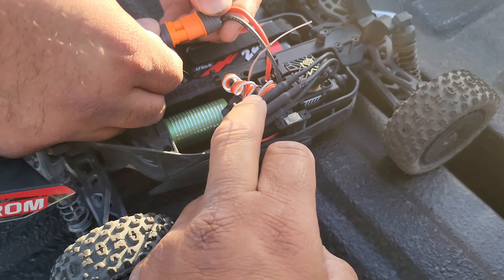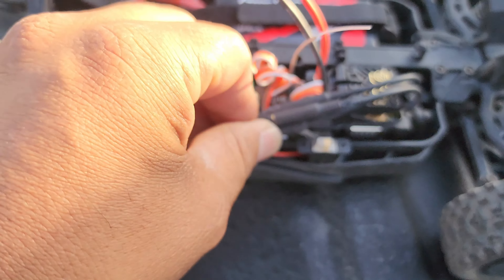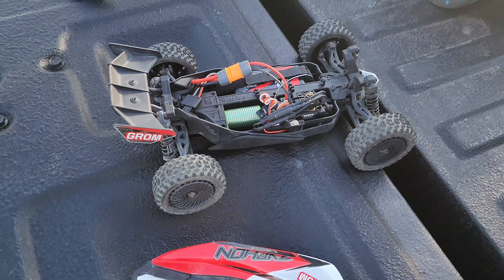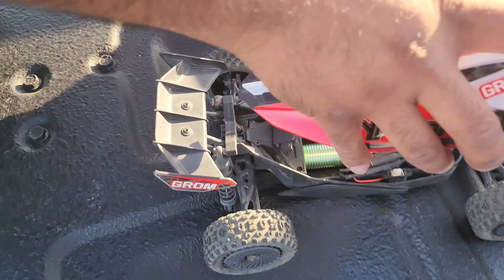What system is this? The Castle X2 Mamba X2 micro. Let's get the GPS on there as well — we're just gonna put the GPS in there.